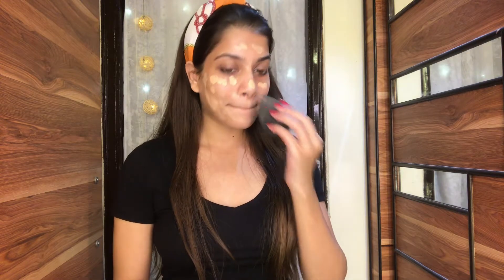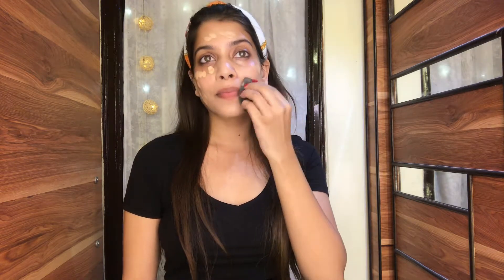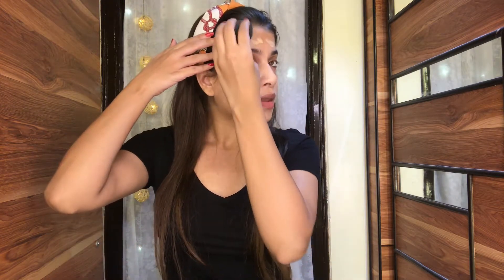I'm going to apply the foundation all over my face in a dotted way, and after that I'm going to use a damp beauty blender for the application. The application gets so easy and fast with a damp beauty blender — I'm just going to quickly dab the foundation all over my face so it evens up. If you want, you can also use a brush, but I like to use the damp beauty blender.